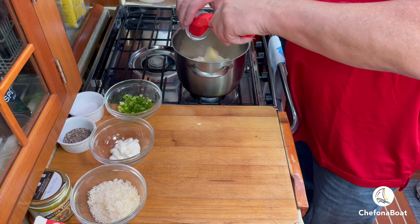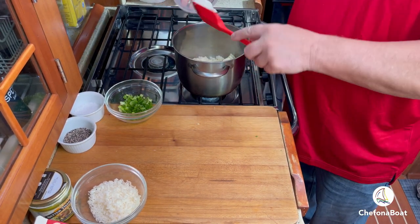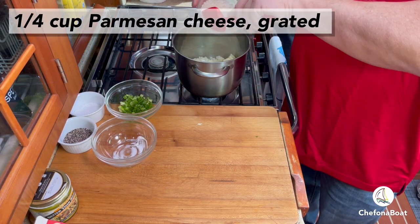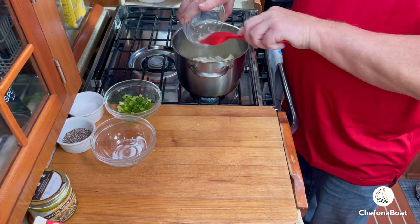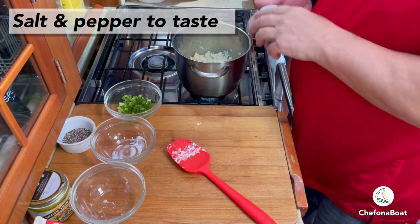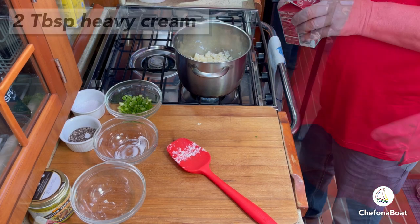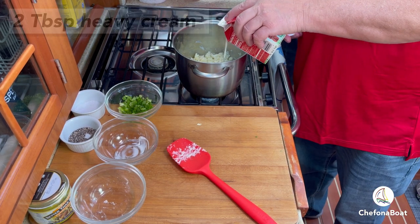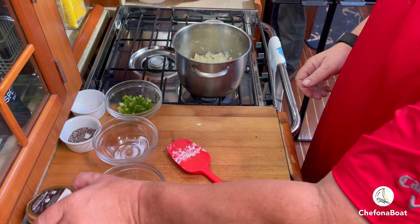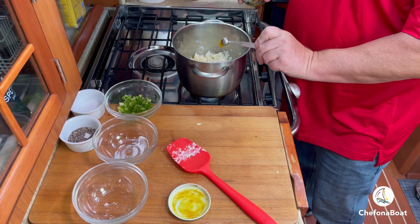Once we've steamed off any excess water, it's time to start adding the other ingredients. As always, I salt and pepper to taste, adding a little here and there and tasting as I go. Adding concentrated chicken stock is a secret ingredient that really adds a ton of flavor.